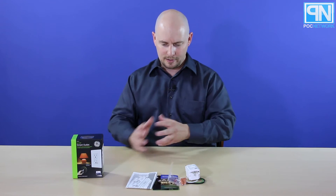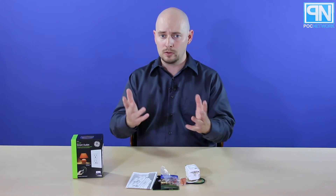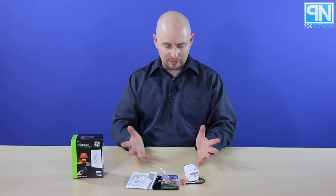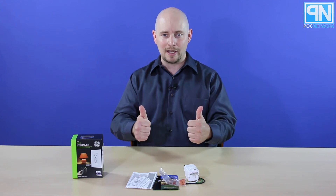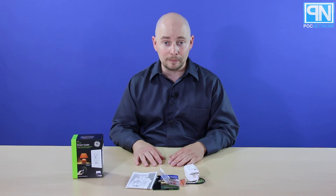This is the GE plug. This is just 15 amps, I believe — your general house or office in-wall plug. Z-Wave compatible, Wi-Fi, smart plug — turn your lights on and off, or whatever else is plugged into it, via an app or a remote or however you want to do it.